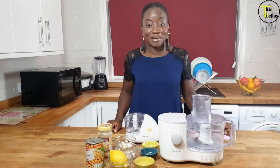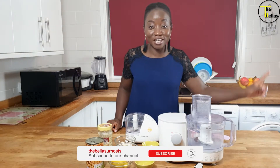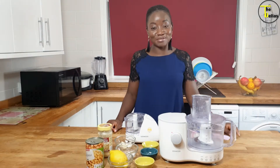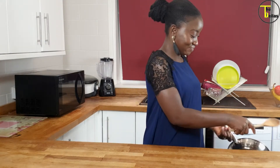Hi, my name is Funke Bella, aka Mrs. Fabulous, aka Fabulous Funky, one and only wife of MC Tunde Bella. Welcome to my kitchen. If this is your first time here, welcome. However, if you're a returning customer, thank you for coming back to the channel again.